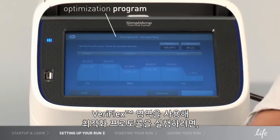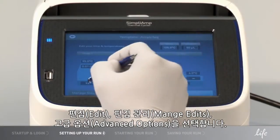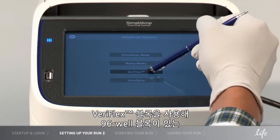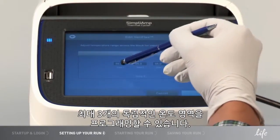If you would like to run an optimization protocol using the Veriflex zones, select Edit, then Manage Edits, then Advanced Options. With Veriflex blocks, you can program up to three independent temperature zones with a 96-well block.